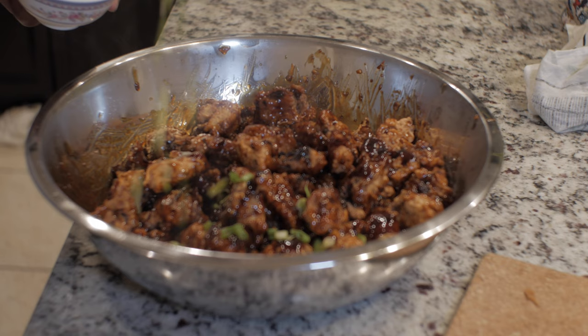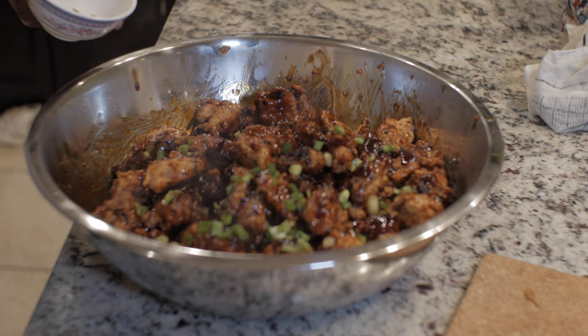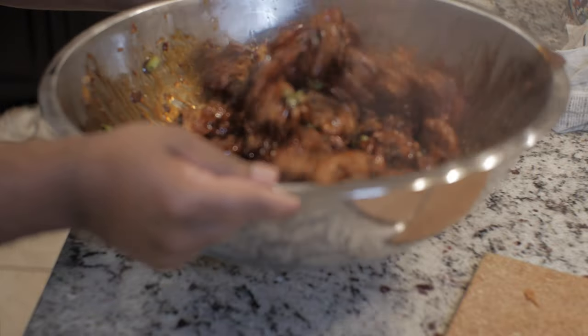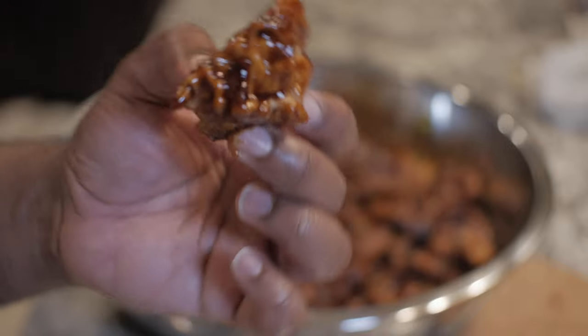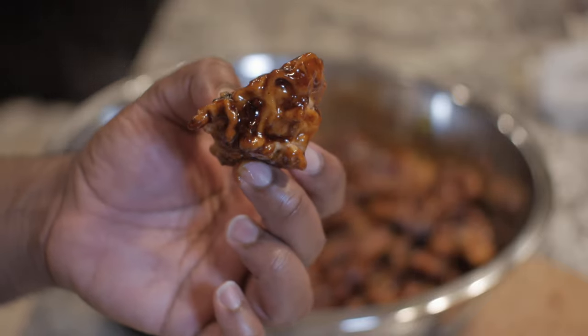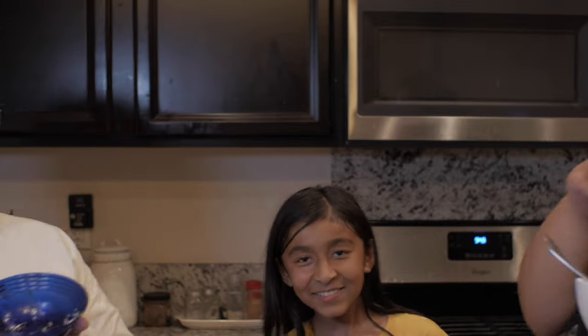Add some scallions and sesame seeds at the end if you want, and there you go — you've got your orange chicken nice and ready for dinner. Look at how beautiful that looks. Now let me taste this. The chicken is crispy, it's orangey, and the Fanta really brings out the flavor bomb. Bye, Panda Express — this chicken is better than Panda Express. I have to say, I give it a 10 out of 10.